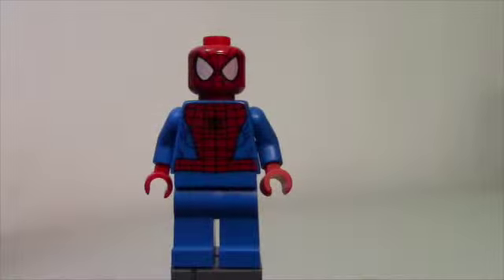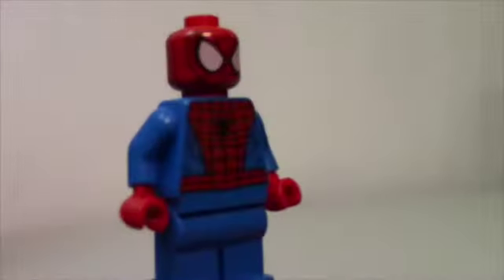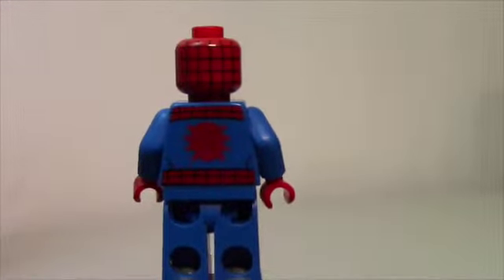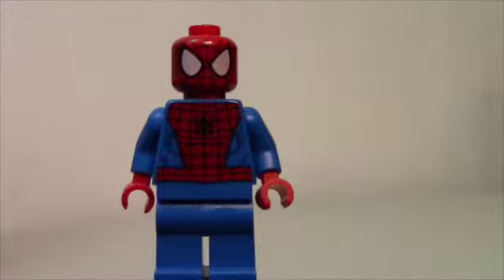Here's a look at the Ultimate Spider-Man. He is from the Animated Series — it plays on Disney XD. Very cool figure. He's got like that beetle thing on the back; it doesn't look like a spider, it looks more like a beetle, but it's okay. It's still Spider-Man. He looks very cool.